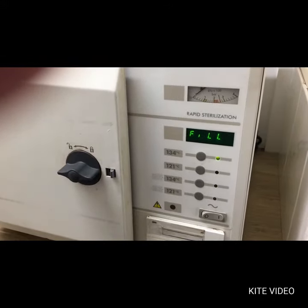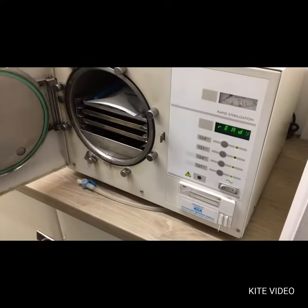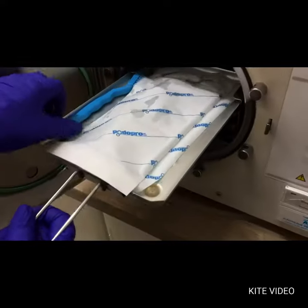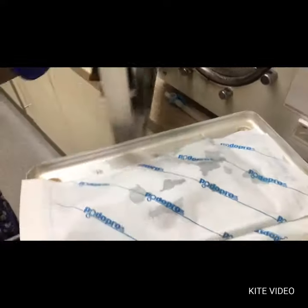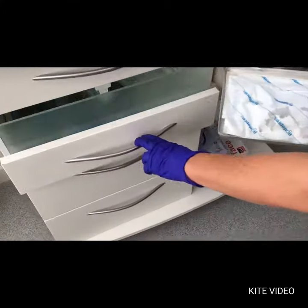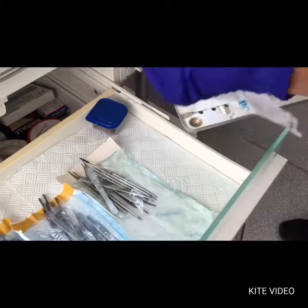At the end of the cycle the instruments are carefully removed and placed directly into the treatment unit drawer within our clinic. Each of our specially designed podiatry units have ultraviolet lights fitted into the instrument drawers, which continue to keep the packs sterile.